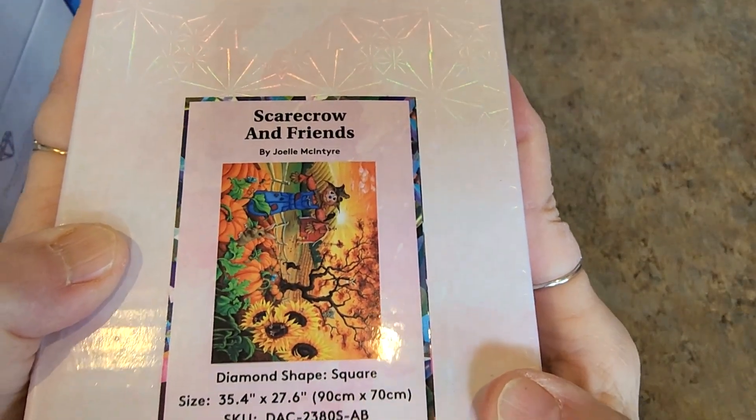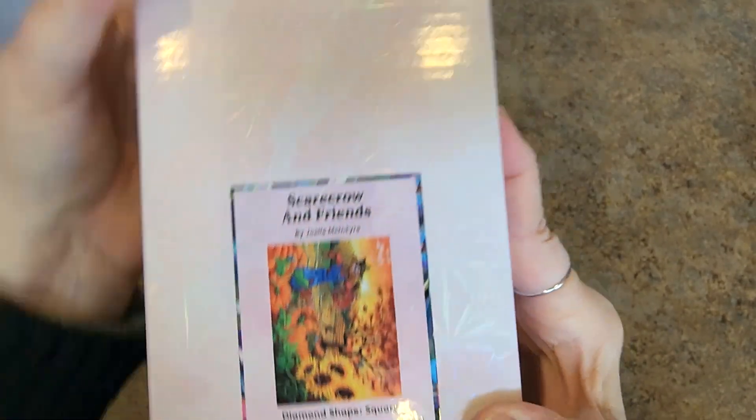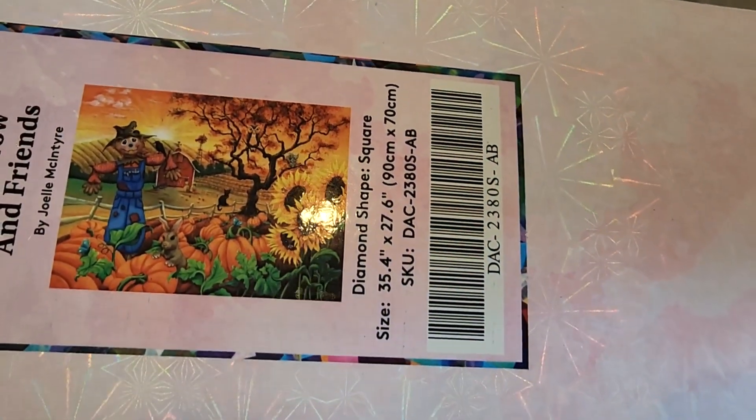Here's Scarecrow and Friends by Joelle McIntyre. 90 by 70 — it's a big one. Look at that. The colors in this one — oh my gosh, I love it. Absolutely gorgeous.